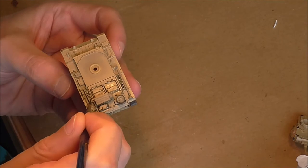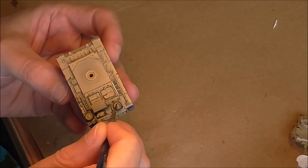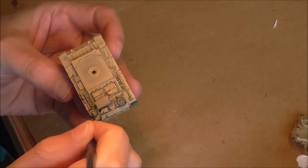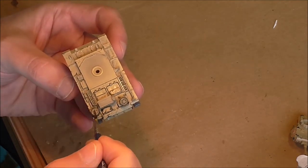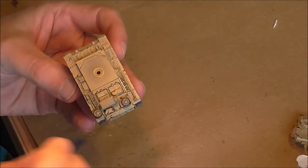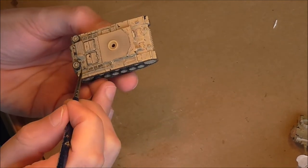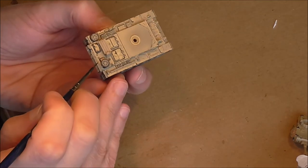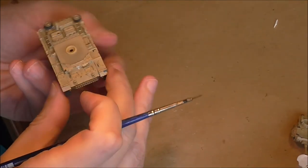I'm moving the paint around the figure there. A little bit of a wash on the spare wheels - soften that down, spread it around. We'll be doing highlights over the smaller features as well once the wash has finally dried. That's enough for the rear panel.